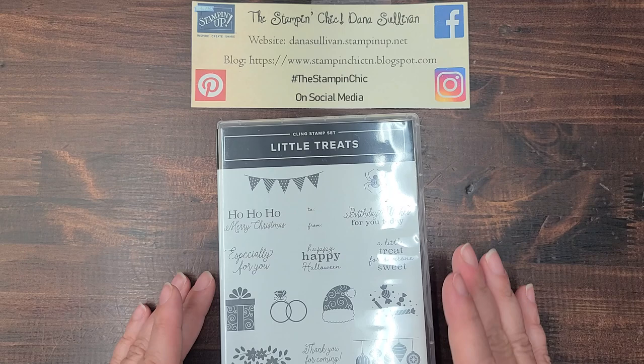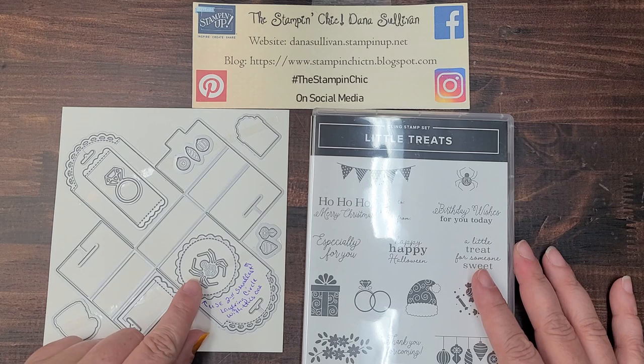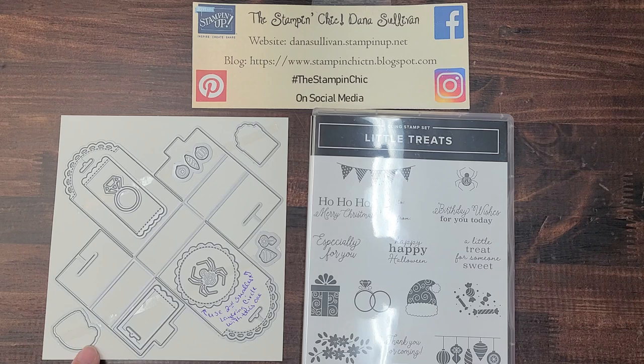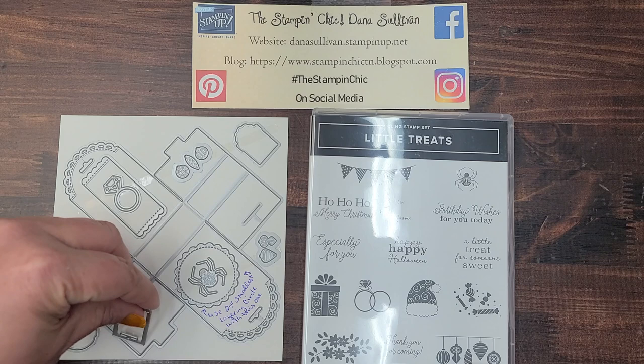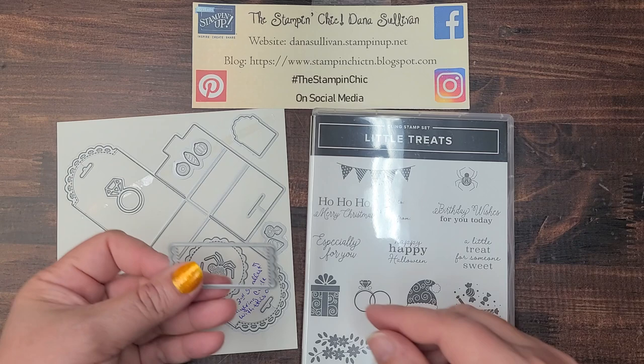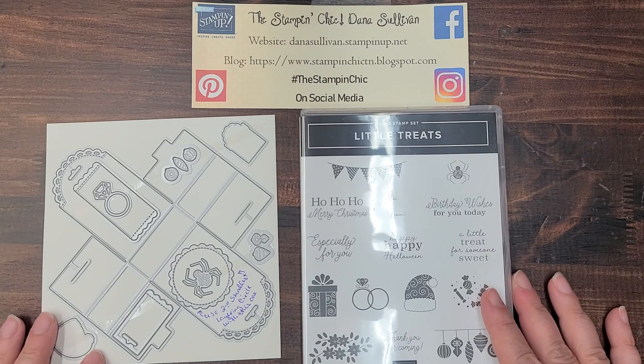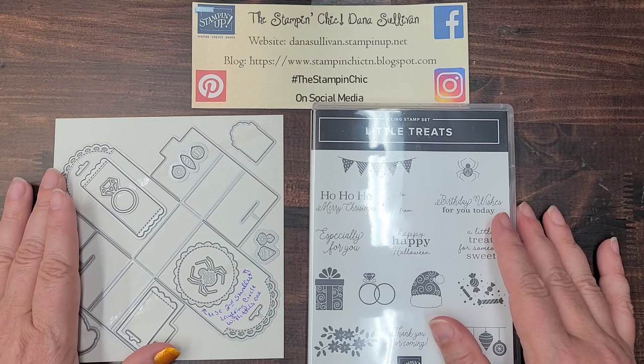Now let me show you the dies. We've got that cool little spider, there's the diamond ring, the Christmas ornaments have their own dies, the gift package has a die, Santa's hat, and here's that little tag — isn't that adorable? And then there's a little banner piece, a label tag that would be super cute as well. I hadn't had too much opportunity to play with the new stuff yet, but I wanted to give you a sneak peek into some of the products that I shared on my unboxing video.